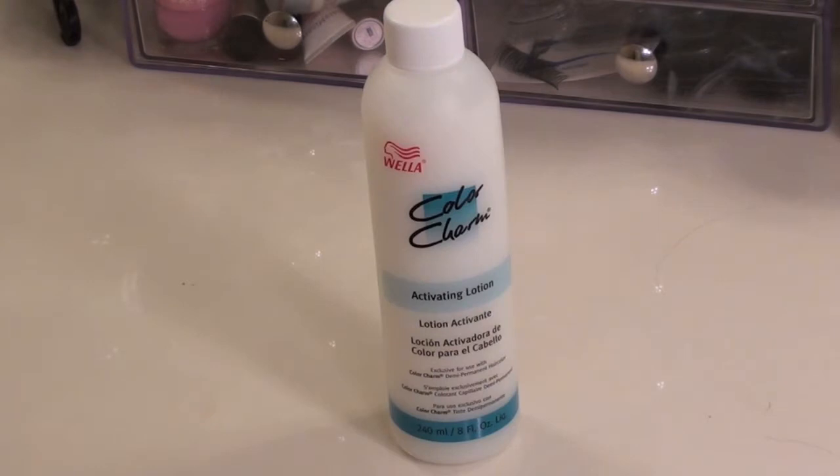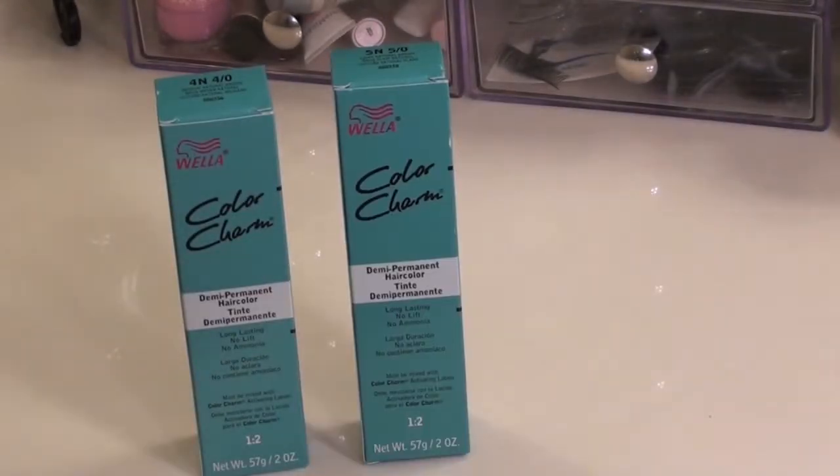Gloves, color applicator, activating lotion, hair clip, and three different hair dyes that are close in color.